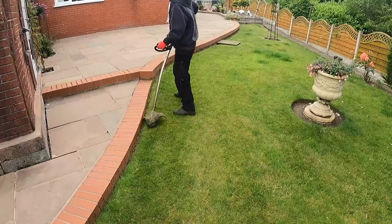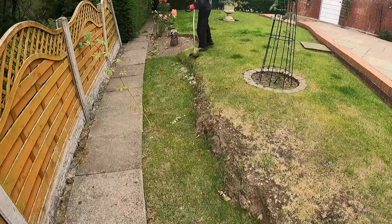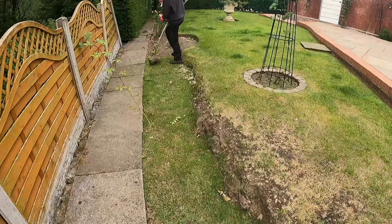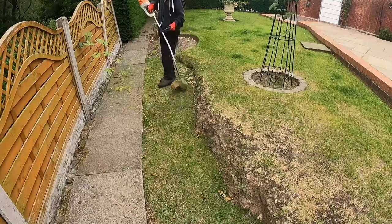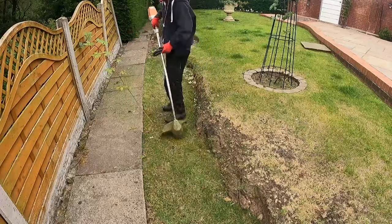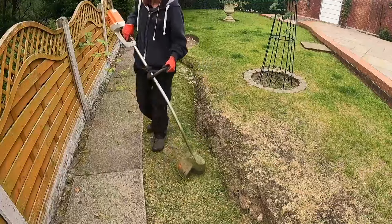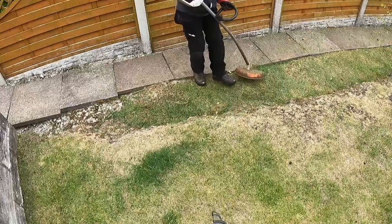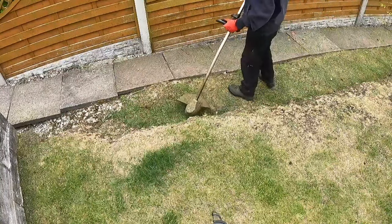You'll probably notice here that the garden drops down quite a bit. It was level at one point, so where you see that circular border it was all at one level. I have explained in a previous video why the garden looks the way it does, so definitely go check that out — I'll link it in the top corner or down in the description.